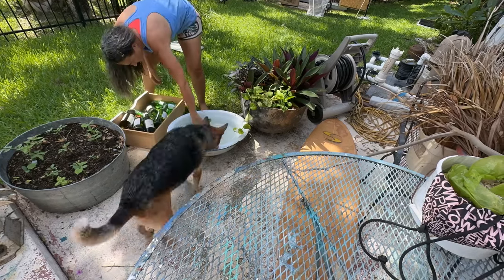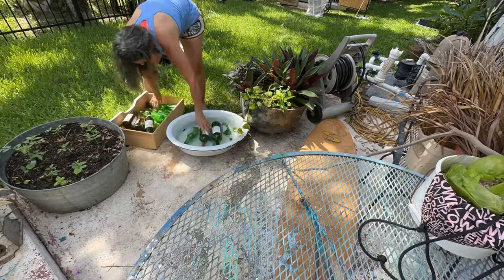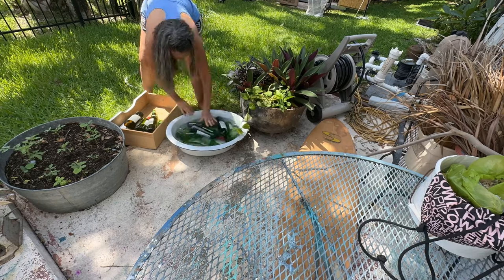I've had a few people ask me how I crush my glass that I use for my crushed glass Christmas trees.